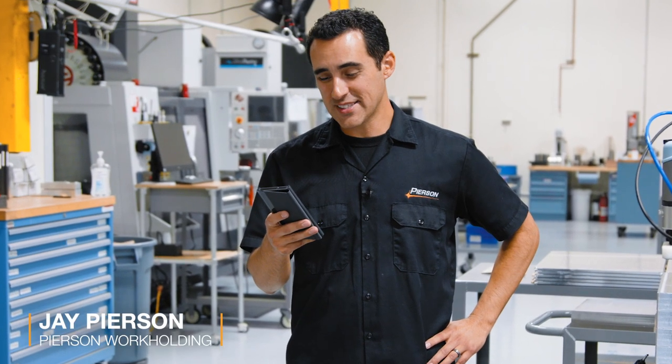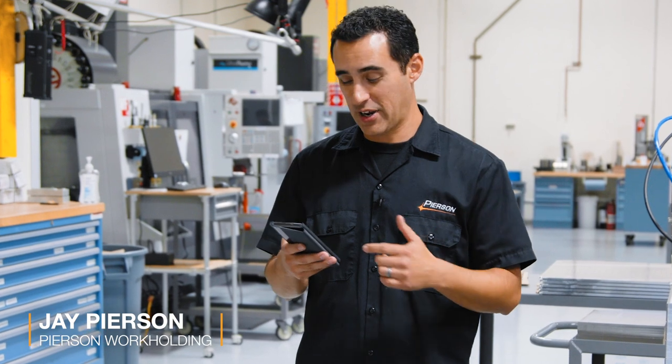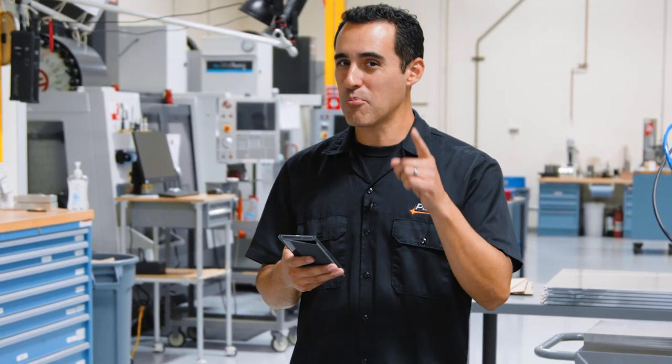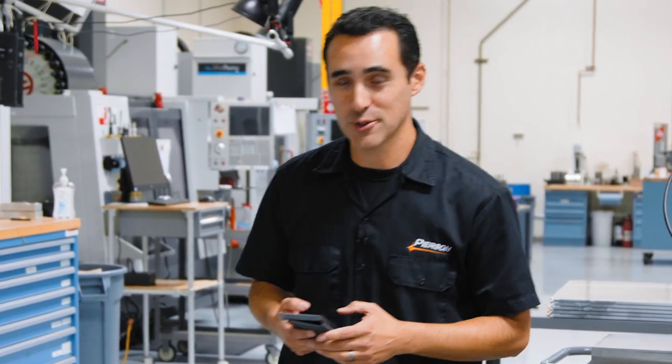I'm reading through comments in our recent Pearson Workholding Q&A about some of my equipment buying regrets. Good feedback, good comments, and I've got more stuff I'd like to talk about. Stick around, it might be beneficial to you. Let's head into the conference room.